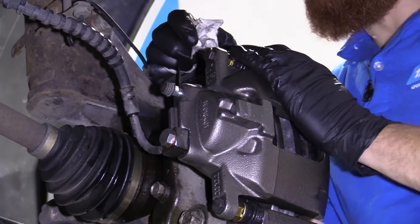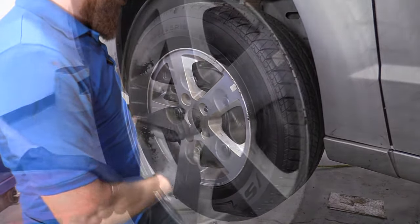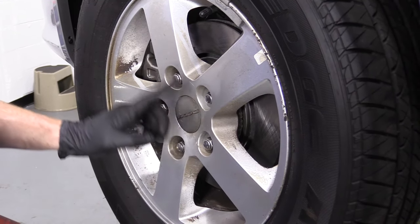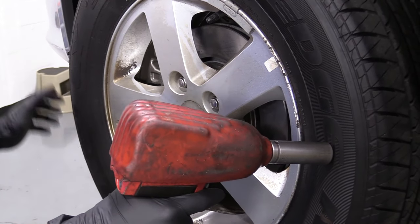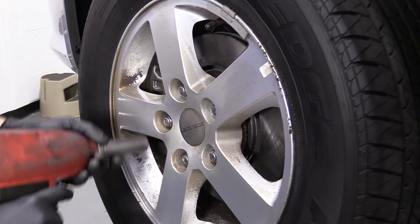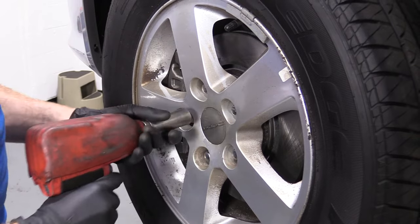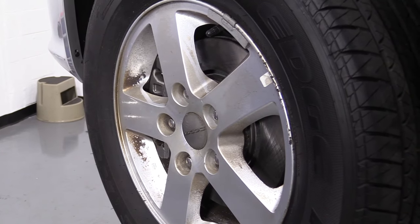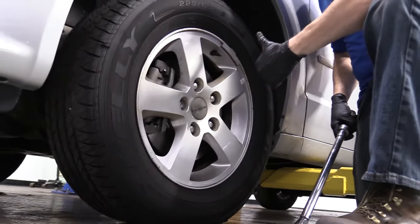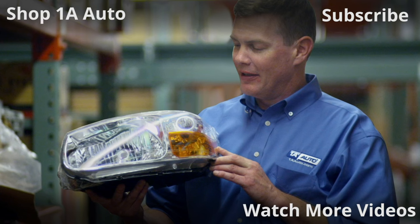Now put the wheel on and torque it down. Get one lug nut started, then bottom out the rest going in a star pattern — this is important. If you go in a circular pattern, you could make the wheel tighten up off-kilter and think it's tight, then hit a bump and the wheel wobbles. Do a star or crisscross pattern. Torque the lug nuts down to manufacturer's specifications, and go around again if you want. Thanks for watching. Visit 1AAuto.com for quality auto parts shipped to your door — the place for DIY auto repair. If you enjoyed this video, please click the subscribe button.